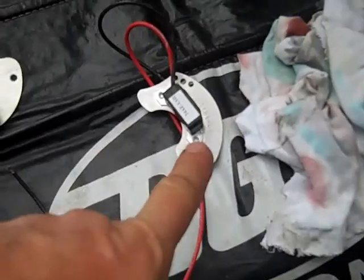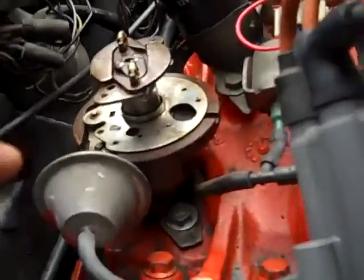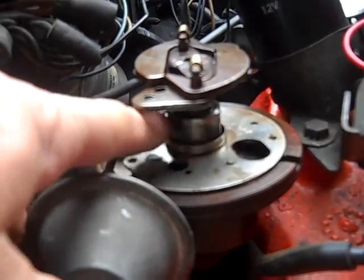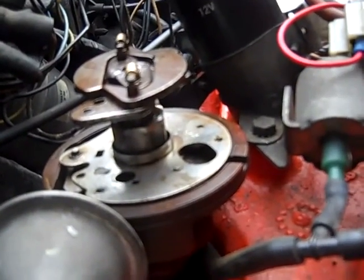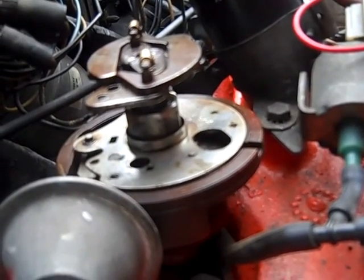Here's the Lobe Sensing unit that uses no magnetic ring at all. It just detects the ridges — the lobes here on this distributor cam, the eight lobes. It detects the change in flux lines as it goes around, and that's what triggers it and triggers your spark.